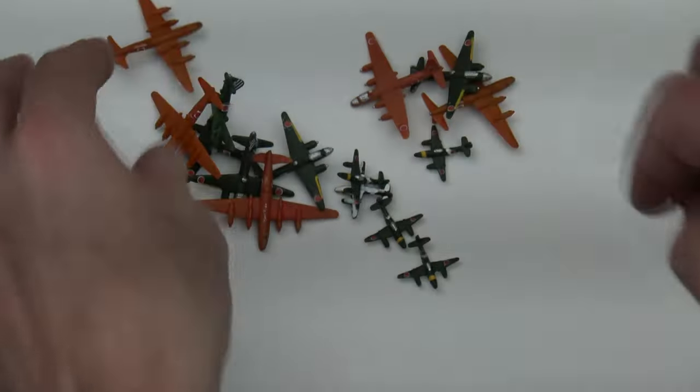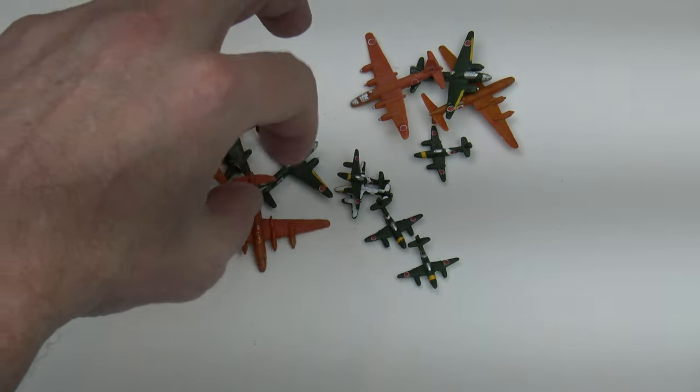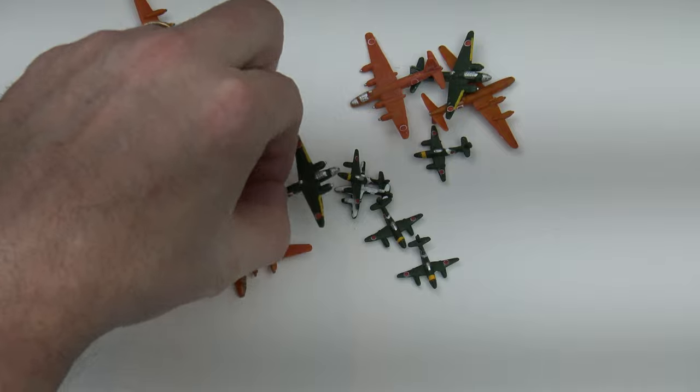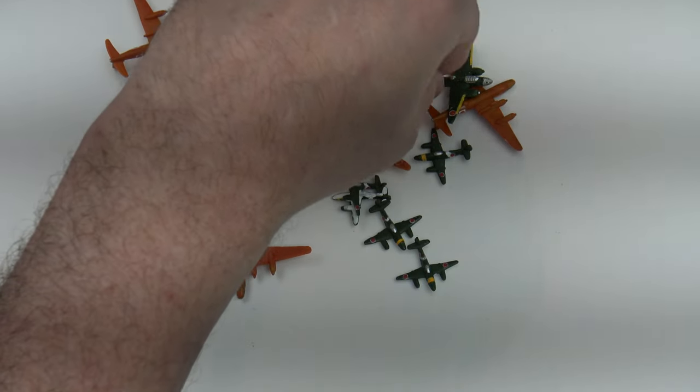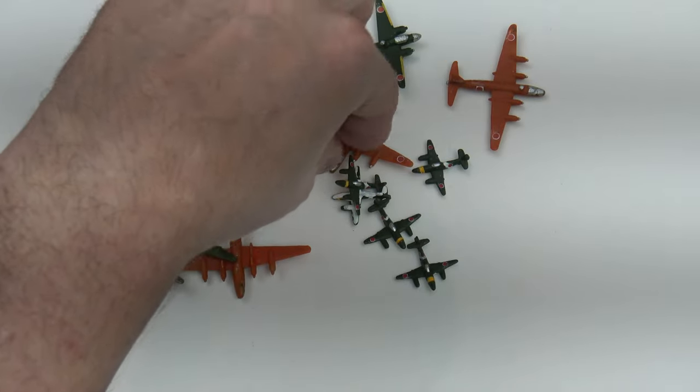I've got some jets, and here are some really nice bombers. This is my medium bomber, these are my strategic bombers, and these guys here are my jets.